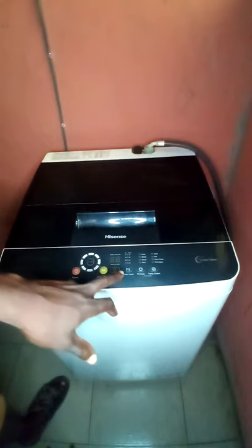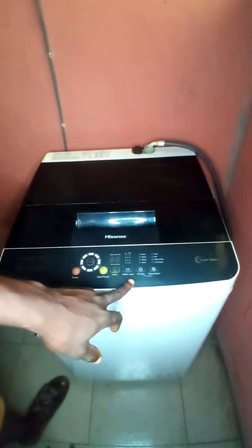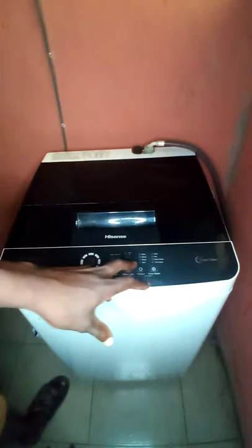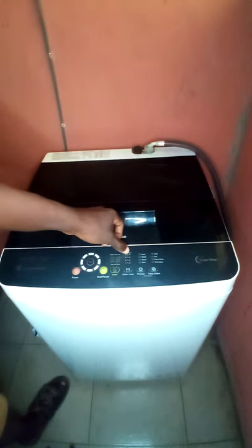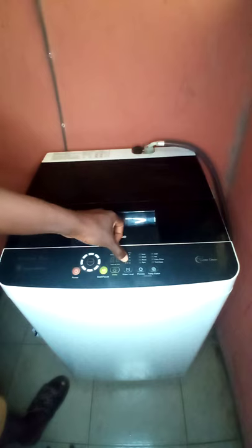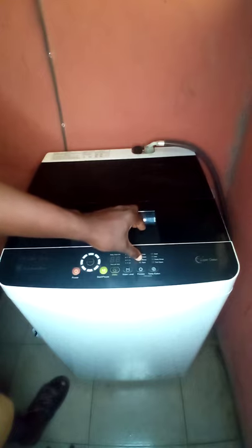For example, if you're not around and want to soak first, you can set the delay here. This is the water level control — it shows the water level for the laundry. If the laundry volume is high, the water level you use should be correspondingly high as well. If the laundry is low, it requires less water.